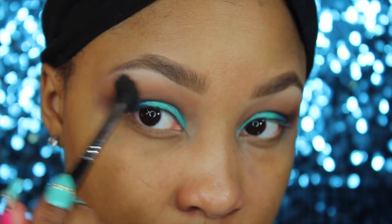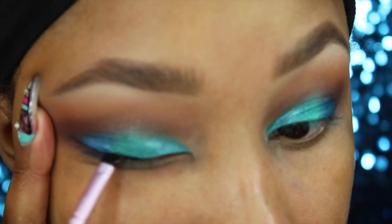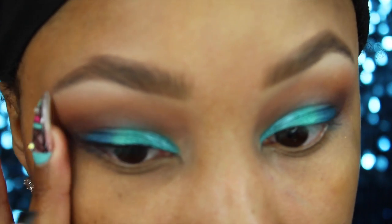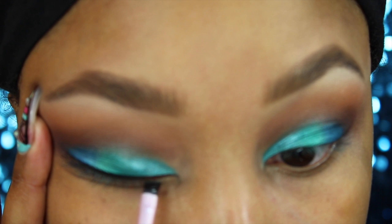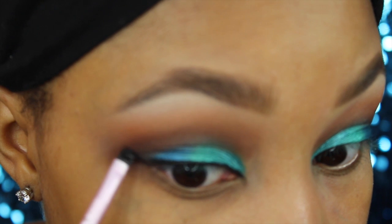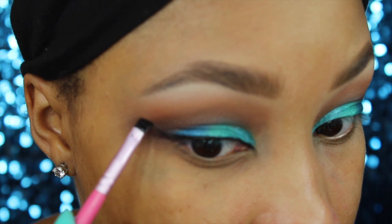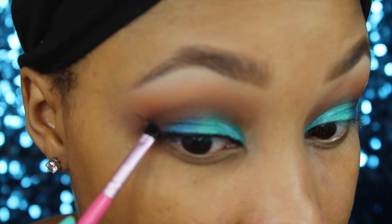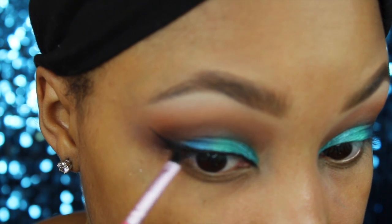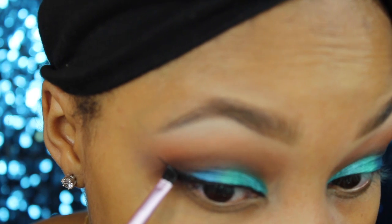Now I'm taking MAC's Rule and I'm going to warm up the look even more — I love using orange tones and warm colors. Then I'm going to go ahead and line my lids. I'm using the Urban Decay Perversion gel liner along with some Inglot Duraline. I don't want the line to be too high so it covers up all the color, so I'm going to do a wing but keep it really low, just working on the wing and keeping it as low as possible while still looking nice.